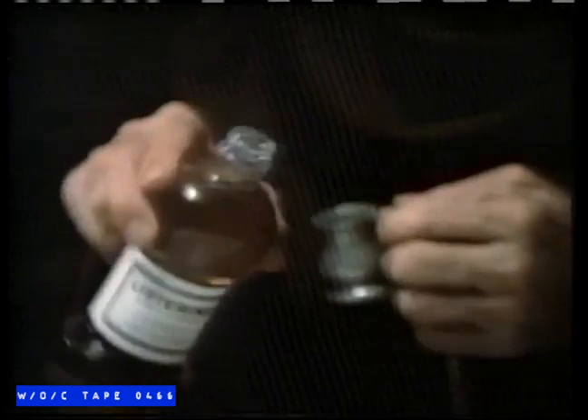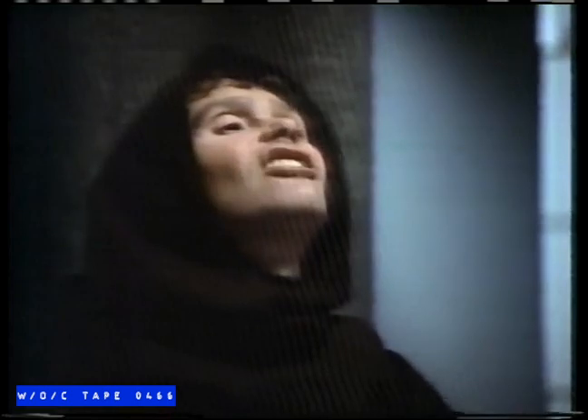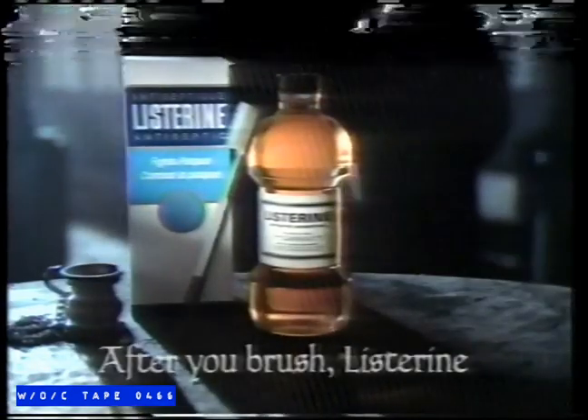No matter how religiously you brush your teeth, millions of plaque germs remain in your mouth. Which is why every day more people are rinsing with Listerine antiseptic after they brush. With its proven germ-killing action, Listerine attacks the plaque germs your toothbrush leaves behind. After you brush, Listerine.